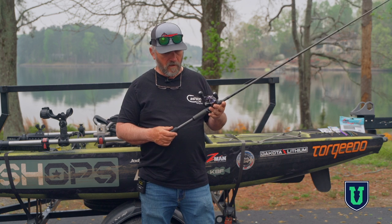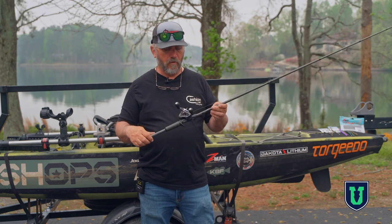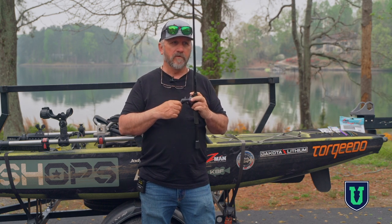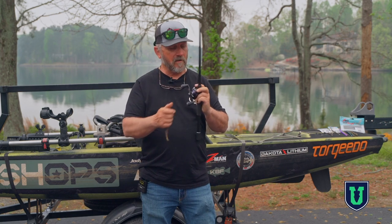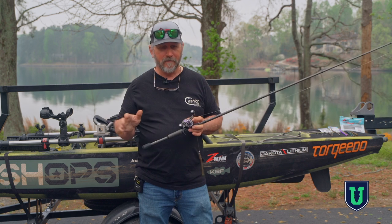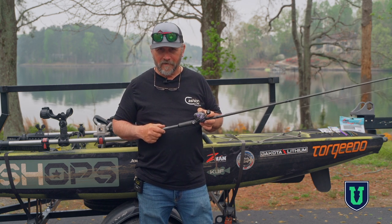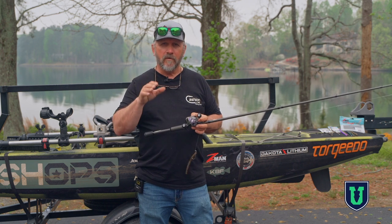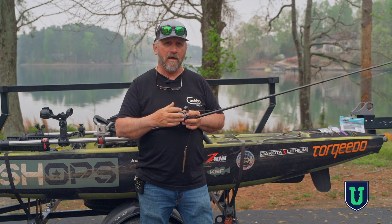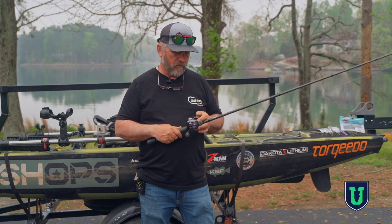My reel is a Lutz Tournament Pro TI. This is one of the better reels I think that Lutz makes, and everybody makes a good reel out there — this is my personal favorite. Everybody has a preferred rod; whatever is in your comfort zone, that's what you use. This is my personal setup and it works really well for me, but you have to be comfortable with what you use.